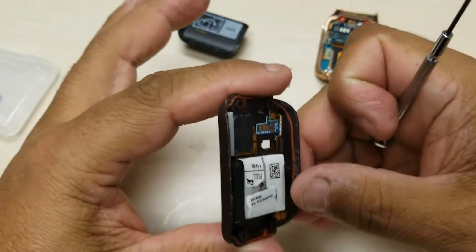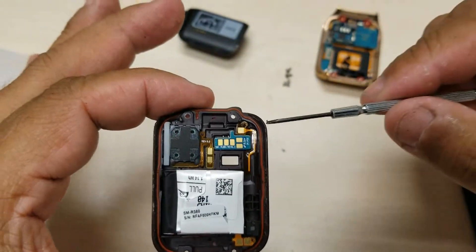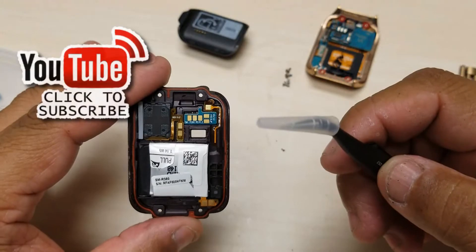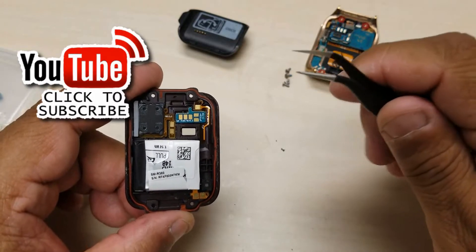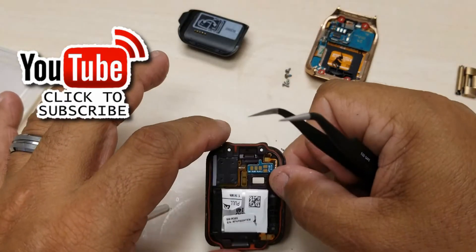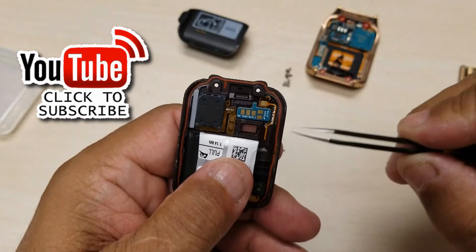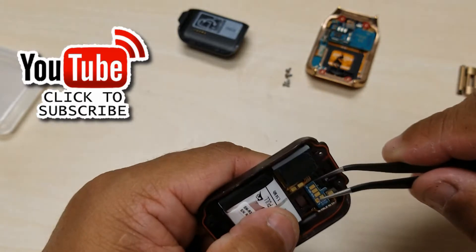This is what it looks like on the back — that's what we're replacing. Now this is where it gets a little crazy. I'm going to have to be delicate with this part because it has some kind of sealant substance so that when you're sweating or for water resistance, it won't get into the components. So you've got to be very careful.